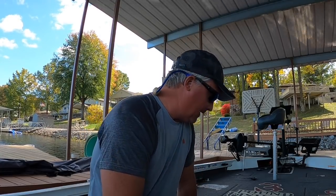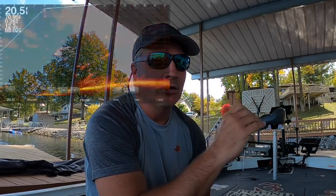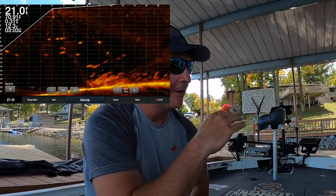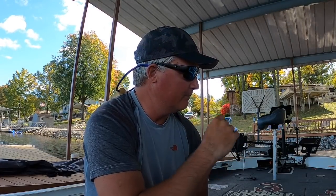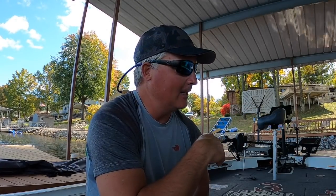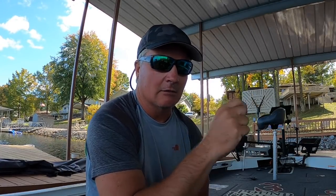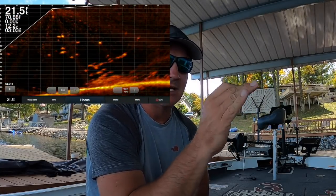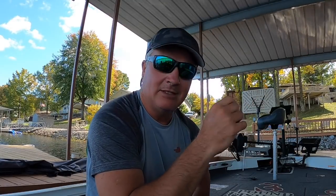Today we're going to go over live scope and finding crappie — what I do and how I use live scope to find crappie. I'm going to be on the Active Captain helm feature. Crisp videos, folks, that's what we're going to be showing going forward. It's all about live scope — that's what's changing this sport without a doubt, for the better in my opinion. If you want to learn about it, this is a great video because we're going to go through the ABCs of how I use live scope to find crappie.